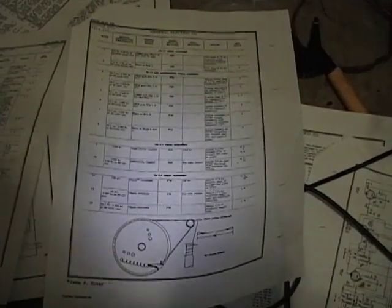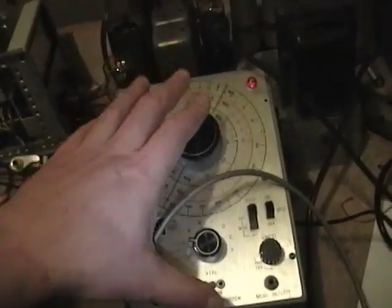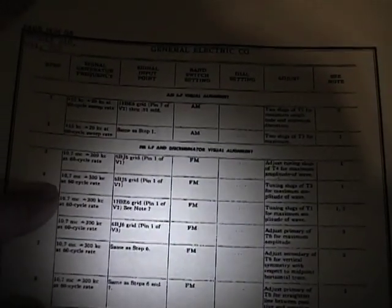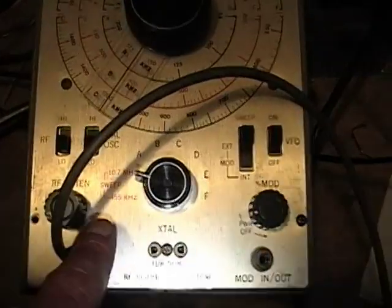First thing I need to do — I've got my sweep generator running for a while so it's warmed up, likewise with the radio. The first step is the FM IF alignment. The intermediate frequency for FM in this radio is 10.7 megahertz, as opposed to 455 kilohertz for the AM portion. I've got my sweep generator on a 10.7 megahertz sweep setting.